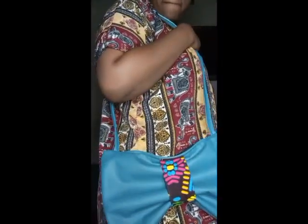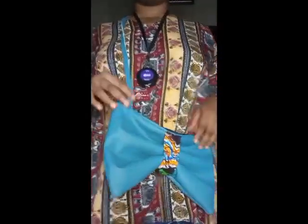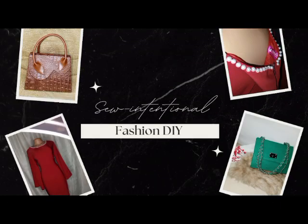Hi and welcome to my channel. My name is Favo and in this channel I share sewing, DIY bag making videos and fashion tips. In this video I'm going to be showing you how I made this bow bag using leather and Ankara. If you're just coming across my channel for the very first time, please hit the subscribe button and turn on your post notifications so you can be notified whenever I upload a new video.